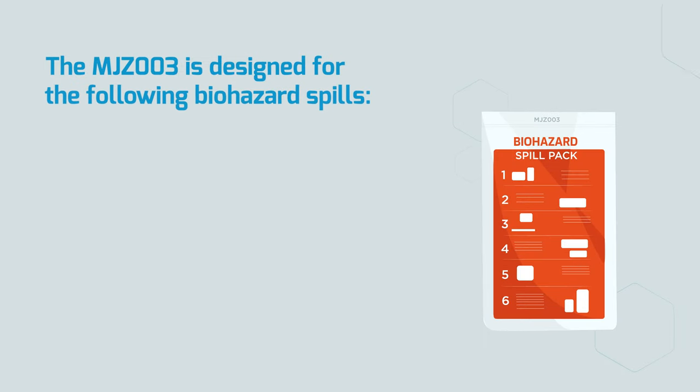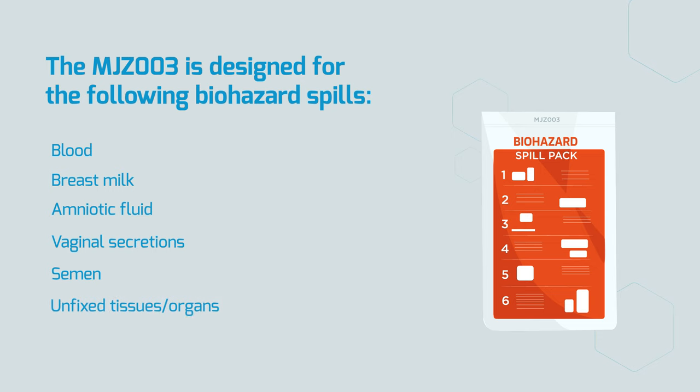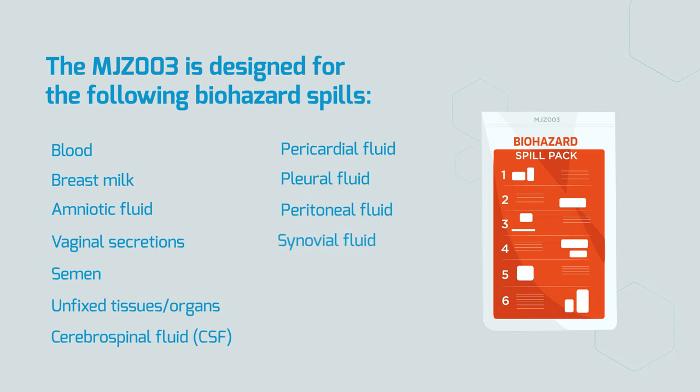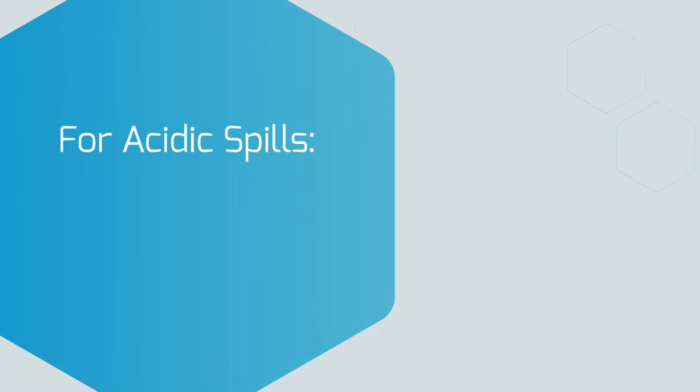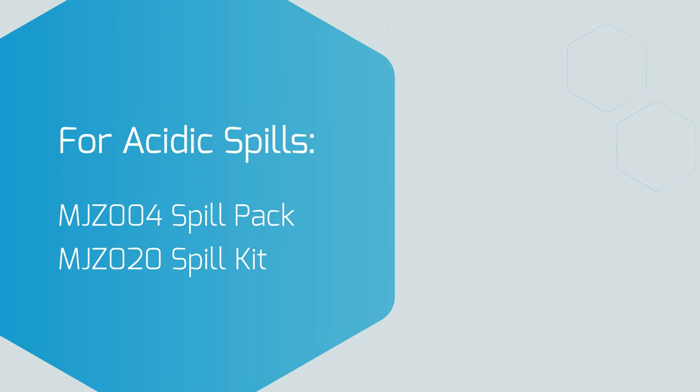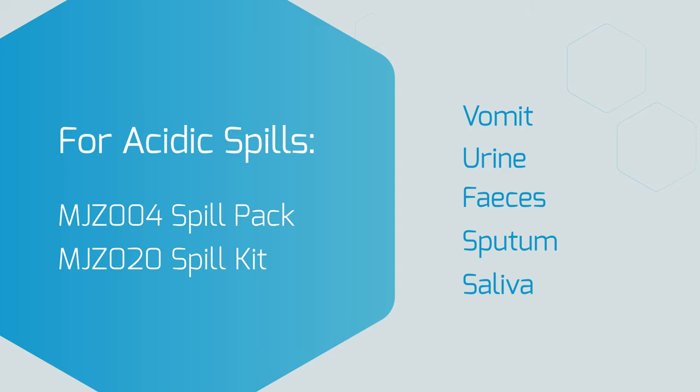The MJZ-003 is designed for the following biohazard spills. It is important to remember blood or biohazard spills may contain harmful organisms or viruses that could be transmitted to other patients or personnel if the spill is not decontaminated correctly. Please note, for acidic spills such as urine and vomit, please use our MJZ-004 spill pack or MJ-020 spill kit.